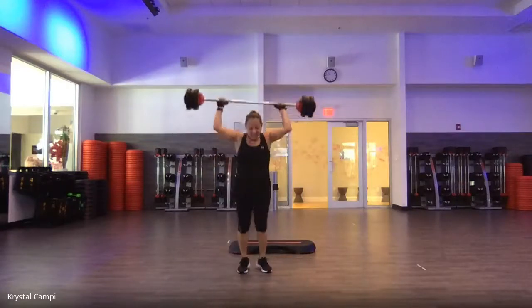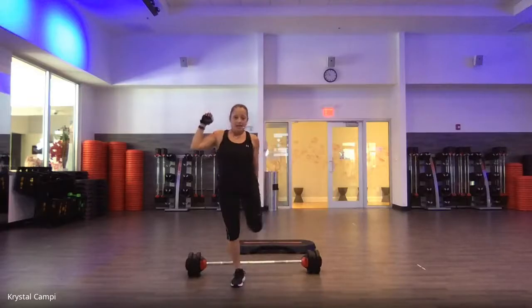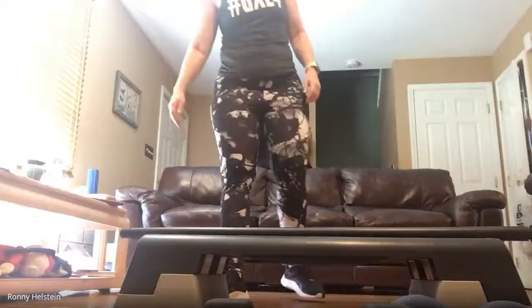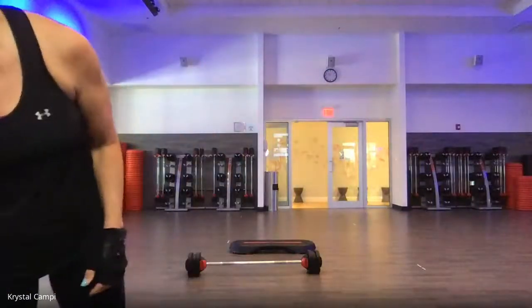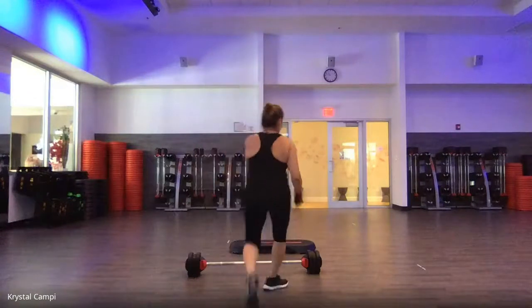Step it in. Give your quads a quick shake. Knees together, heel to butt. Other side. How are you doing? Good? We're going to shift our focus one more time to the chest.